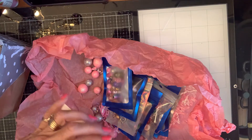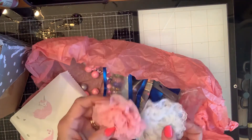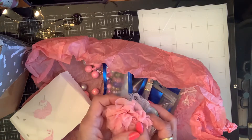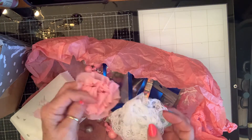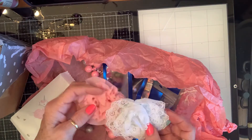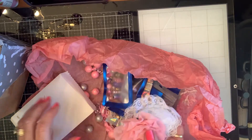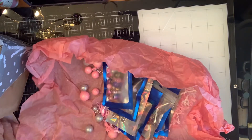In this beautiful little unicorn bag — she made me some beautiful flowers! Look at those. These are beautiful, Lena. Those are so pretty. Thank you so much. Those are gorgeous.